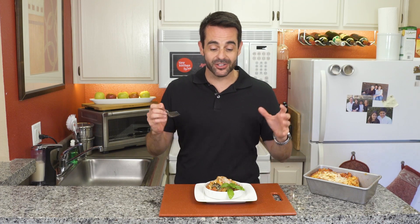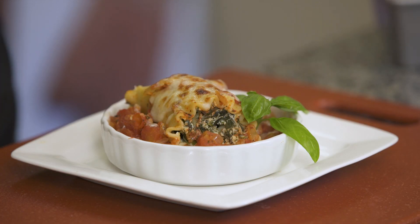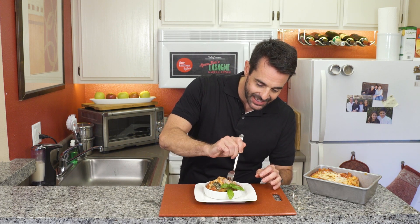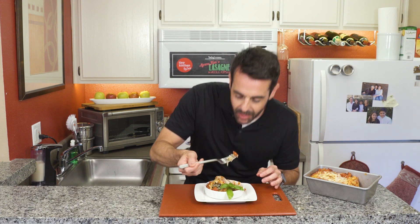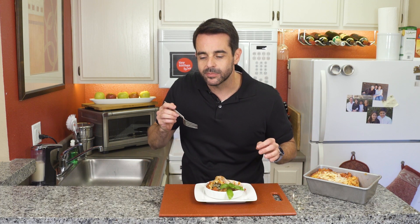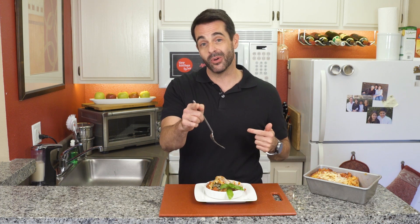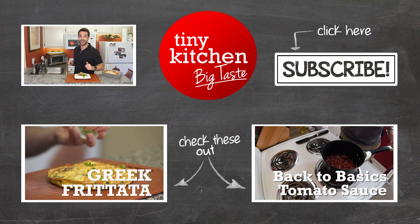I am so excited about how these turned out — it could not look more beautiful and it's got the big flavor to back it up. I love this recipe because you can make them in advance, keep them in the freezer, and it makes a great after-work dinner. I am going to dive in and give this a little taste. My mom would be proud. If you like this recipe, you can find it on our website. You can also check us out on Facebook, Instagram, and Twitter. I'm Fucci reminding you that if I can make Mama Fucci's spinach lasagna roll-ups in a kitchen this tiny, you can make them in yours. We'll see you next time on Tiny Kitchen Big Taste.